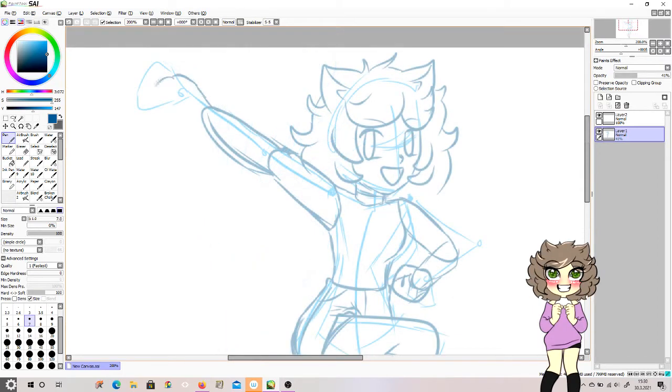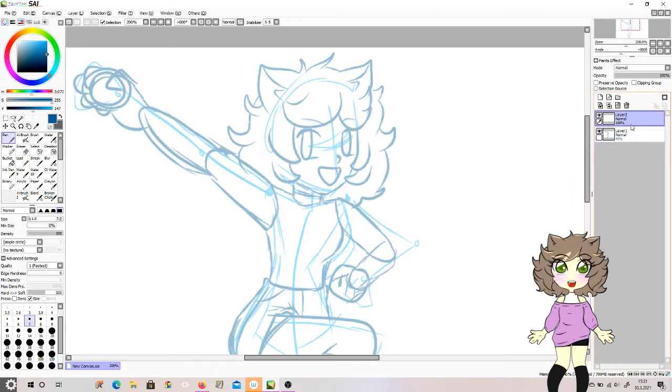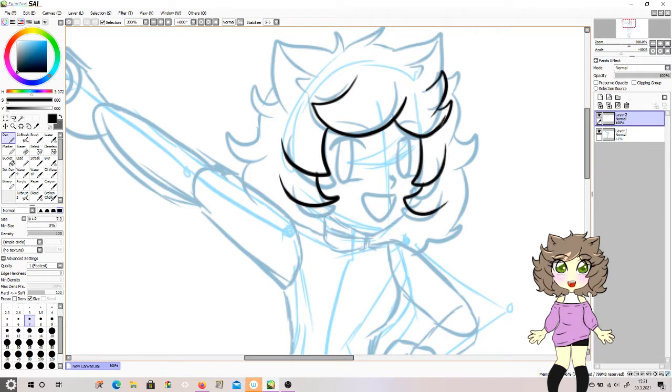The memories, the nostalgia is real and I absolutely am so happy drawing this. I know that right now the pose looks ridiculous. I just really didn't know what to draw my avatar as in what pose, so let's just go with this.